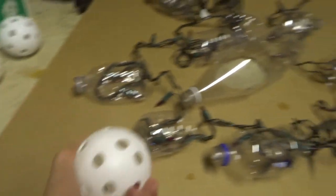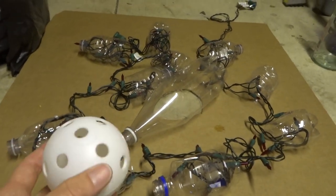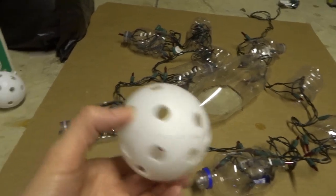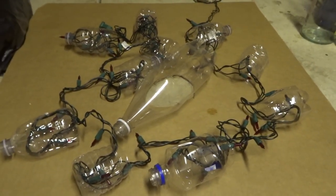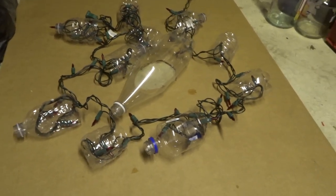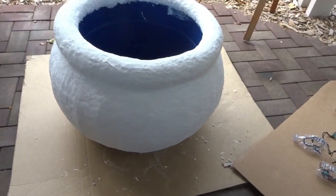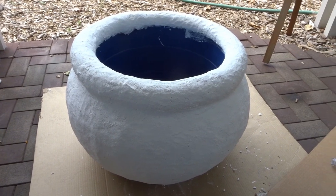I had the waffle balls but it seemed a shame to cut them up for this. They could be used for something else — I did buy them for this purpose but then I had a bunch of water bottles and I thought it's probably going to give the same effect, so I'm going to give that a shot and see how it works.